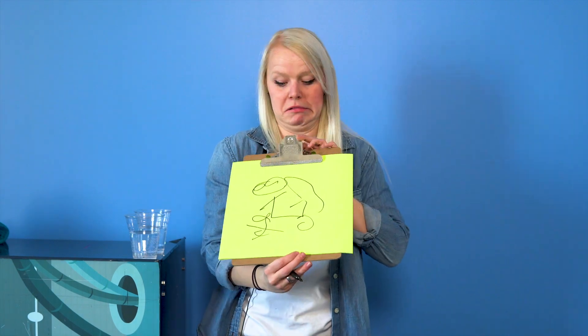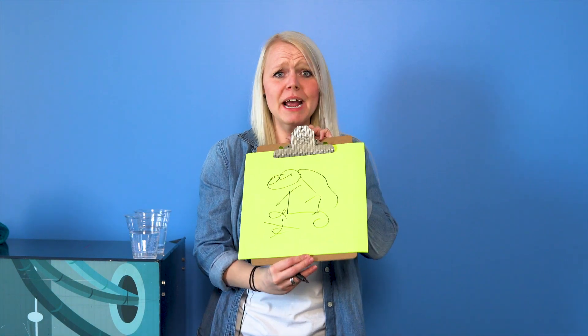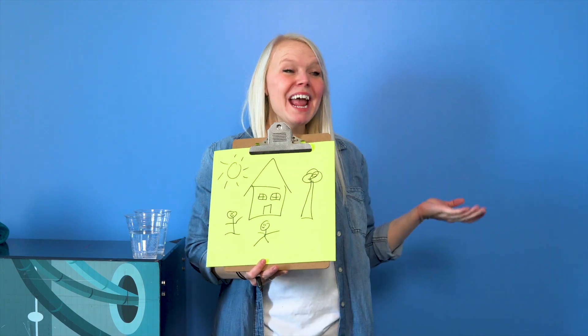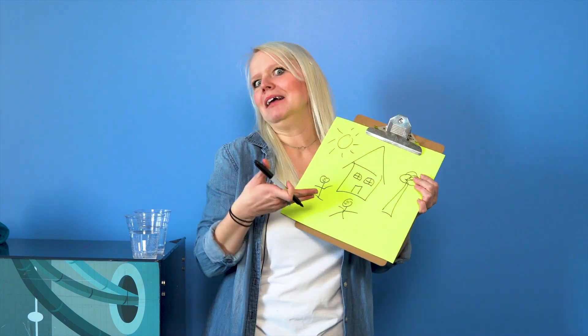Now when Jesus said 'be the light of the world' — what does light do? Light helps us see. Let's pretend you had to make a drawing. I'm going to make a drawing but for the first one I'm going to close my eyes so I can't see anything. Here we go... Oh no, that doesn't look very good — that was supposed to be my house and me and my family!